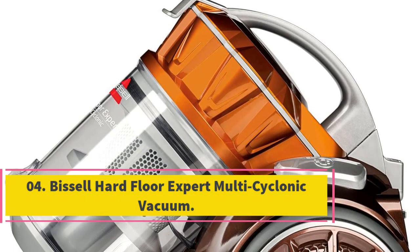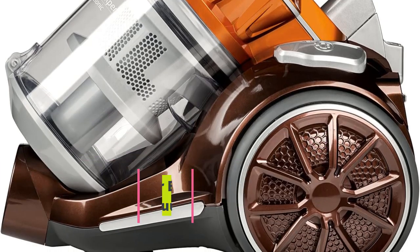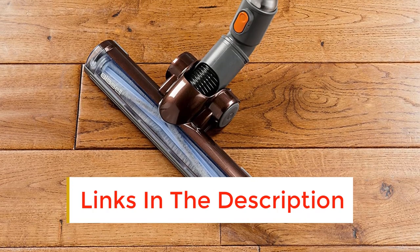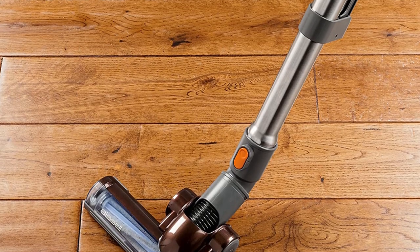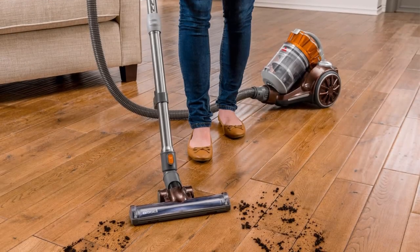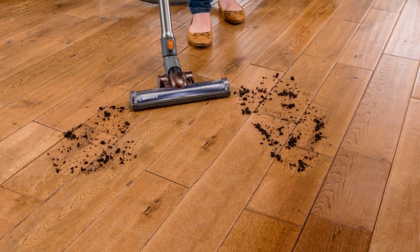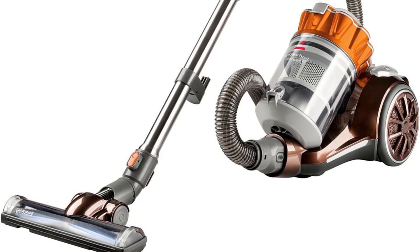Number 4: Bissell Hard Floor Expert Multicyclonic Vacuum. Here is another Bissell design that we know and trust — and remember, with every Bissell purchase, a portion is donated to the Bissell Pet Foundation. The Bissell Hard Floor Expert Multicyclonic Vacuum is a lightweight, compact design that is easy to maneuver but also easy to store once the vacuuming has been done. It is a powerful machine that includes a canister and specialized hard floor turbine foot designed especially for picking up pet hair, dirt, and other debris from in between all of those wooden cracks and crevices.